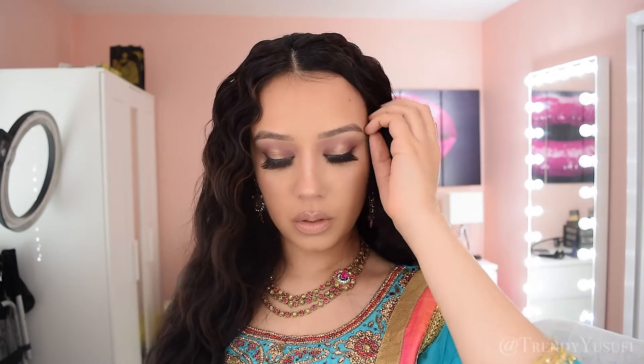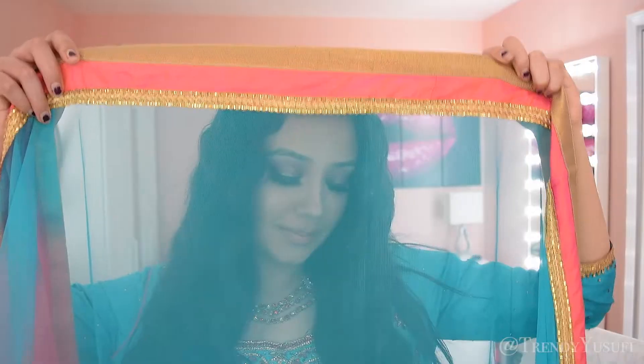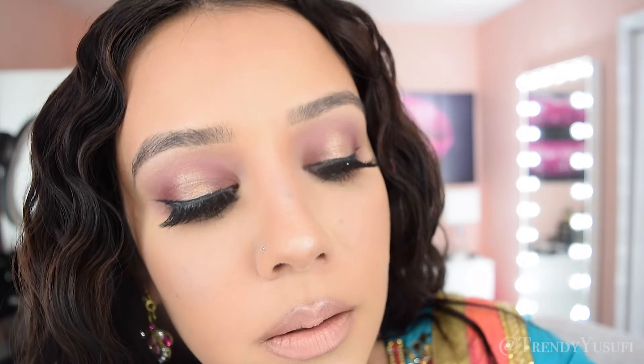Hey guys! Welcome back to my channel. Today I'm going to be doing a Diwali makeup look for you guys and this is what I came up with. It's very neutral but still glamorous and you honestly can wear this to any event. It does not need to be Diwali but Diwali is coming up and your girl has got your back.